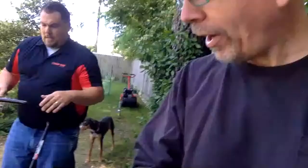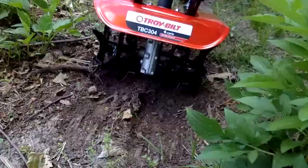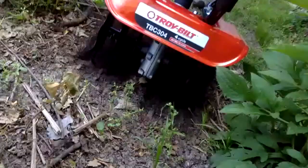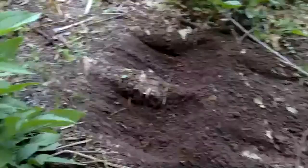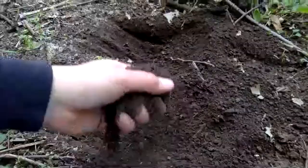A really key thing — this is a four-cycle engine from Troy-Bilt, and it is so much easier than the two-cycle. All right, here we are. As you can see, it really didn't get much on this solid ground, but it is starting to dig in. It takes a lot longer with the cultivator than it would be with the tiller.